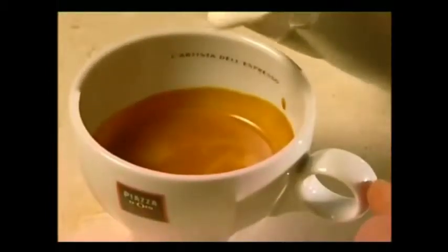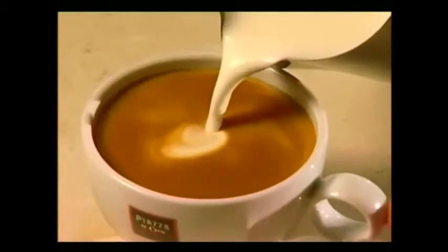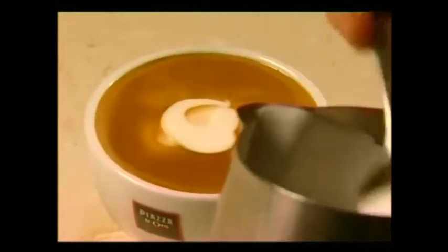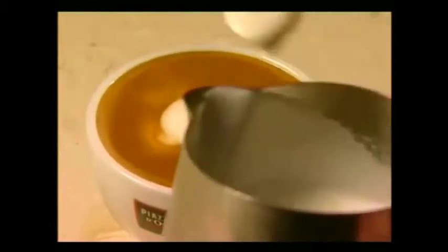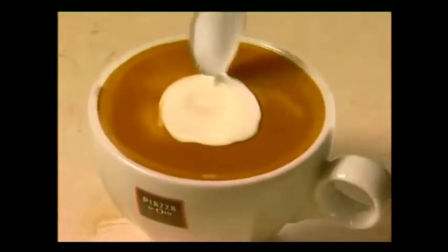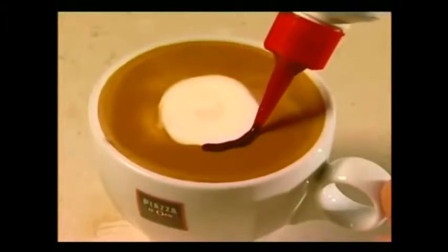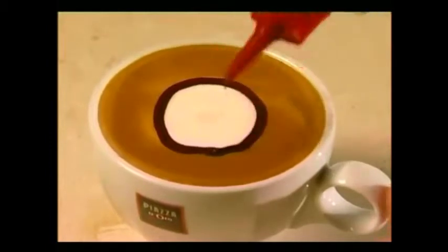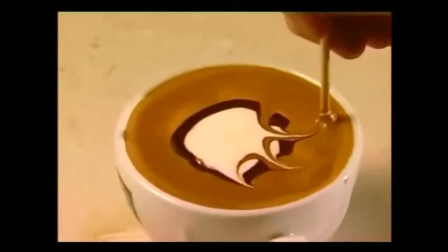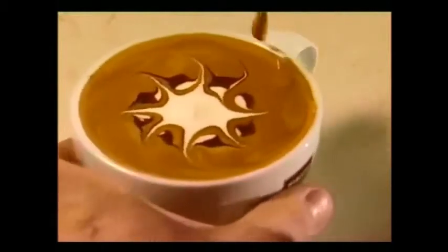Pour the cappuccino carefully, only allowing a small amount of milk to come through. Spoon foam onto the centre. Define the foam centre with chocolate sauce, then swirl through with a skewer. Finish with a small dot of crema in the centre.